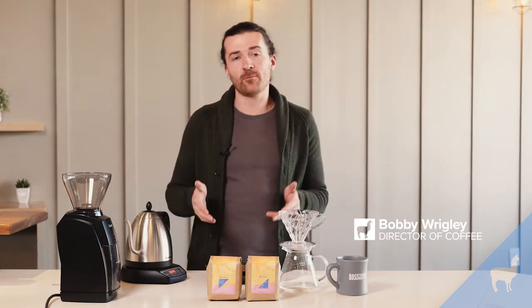Hey, this is Bobby from Backyard Beans Coffee Company and I wanted to drop in and talk about our new online exclusive offerings. These are coffees to give you a heightened sensory experience, and our first offerings that we're releasing are from Ecuador.